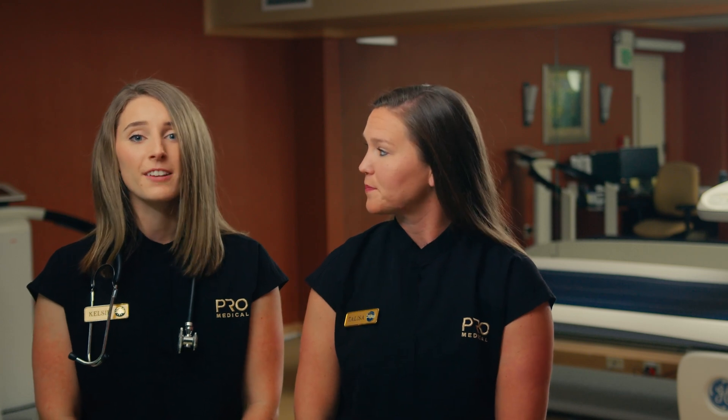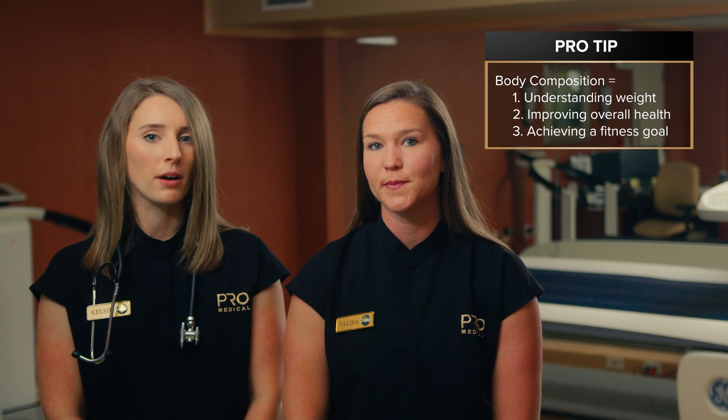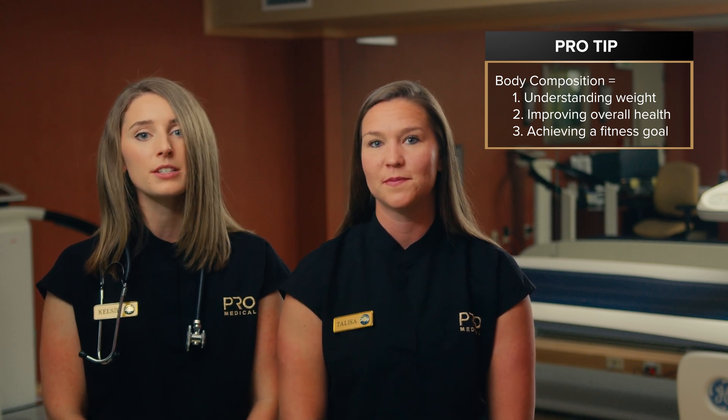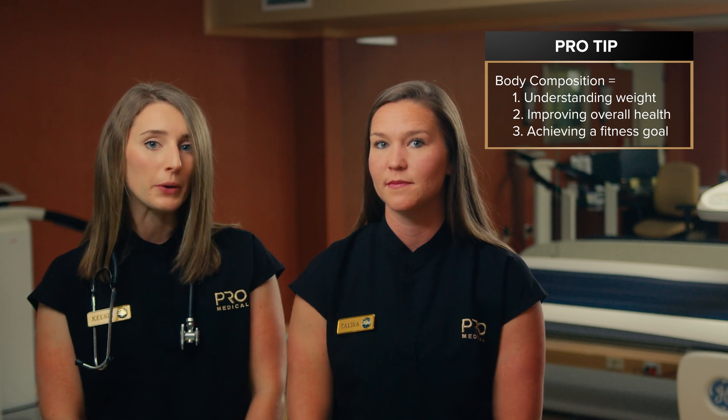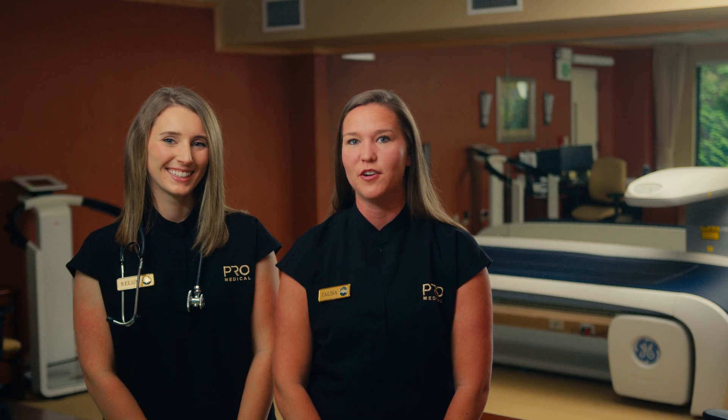Knowing your body composition is the first step towards improving it. We would suggest anyone who wants help understanding their weight, to improve their overall health, or is looking to achieve a specific fitness goal, to complete a body composition scan. If you would like more information, reach out to Pro Medical.